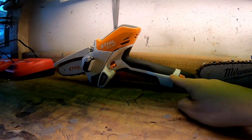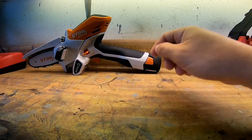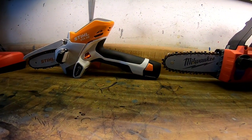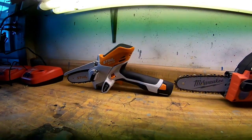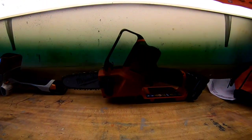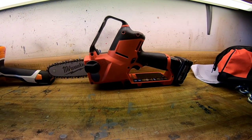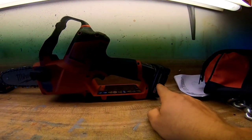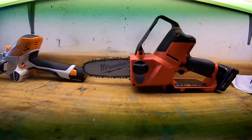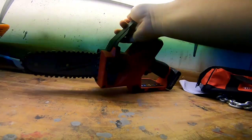Using the Stihl, I got probably nine to ten minutes of runtime out of the battery. Stihl claims you'll get around 80 cuts per charge, which isn't bad depending on what you want to do. With the Milwaukee, I used it for quite some time and got well over 10 minutes of cutting out of the 3.0 Red Lithium battery.